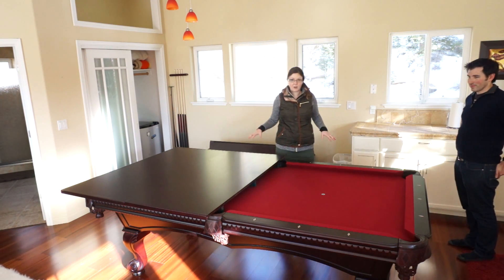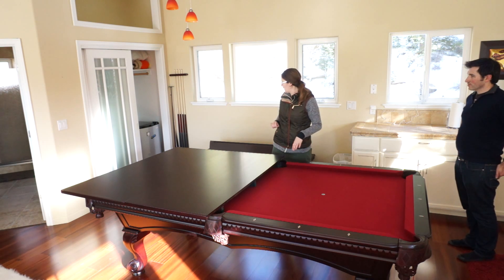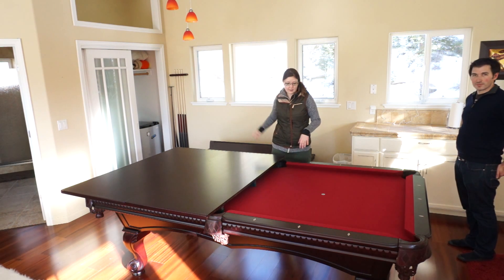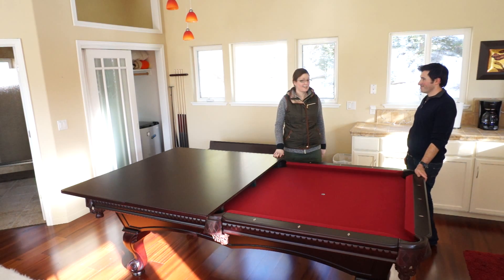Only do this when you want to play pool. All the pool supplies are inside the closet there, and the cues are right there. There's also a short cue for this particular angle. So enjoy!